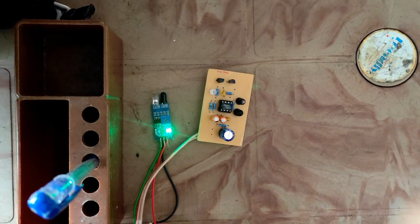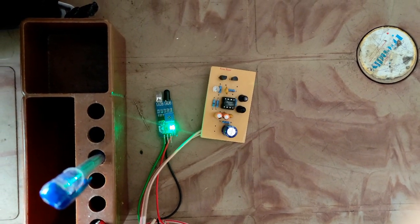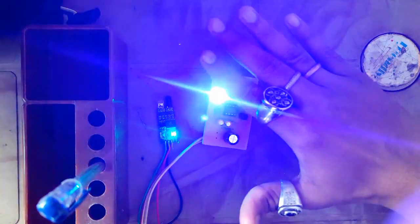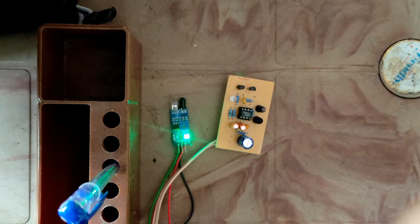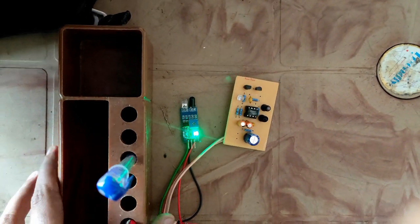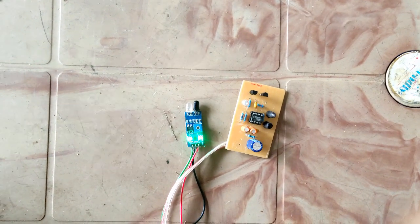Okay guys, so now you can see both the sensors here — the right one is the sensor that we made and the left one is the one available in the market. Our sensor is working perfectly, and this one is also working perfectly right now because it's not being hit by sunlight. But if I remove this object and sunlight hits it, it's triggered — that's what I call false triggering.